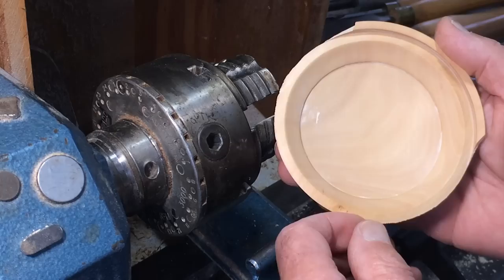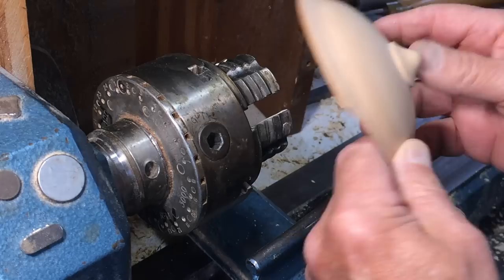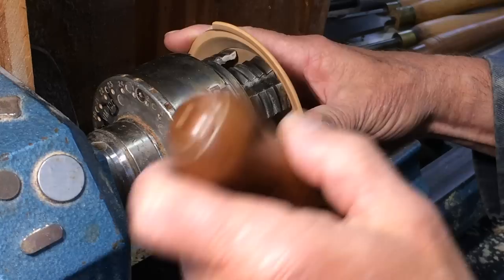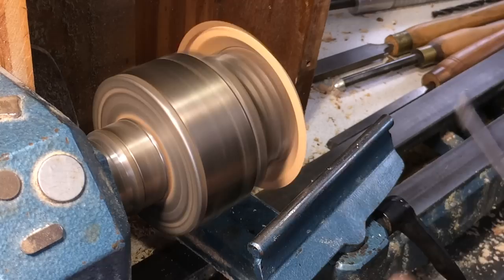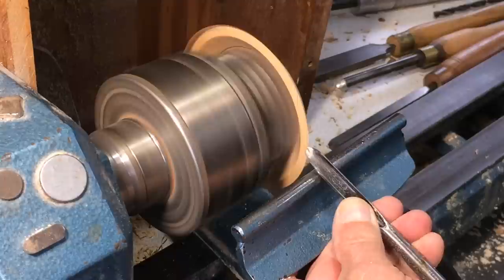So here's the lid and you can see where it broke off - there's a sharp rim here. There was a groove on the inside which allowed me to turn the outside, so that goes back over the jaws. These are Vicmarc shark jaws, so they're a bit further out from the chuck, which is always handy. I'm going to turn this off using a 3/8 spindle gouge, just coming in very gently, easing the tool in with my thumb.